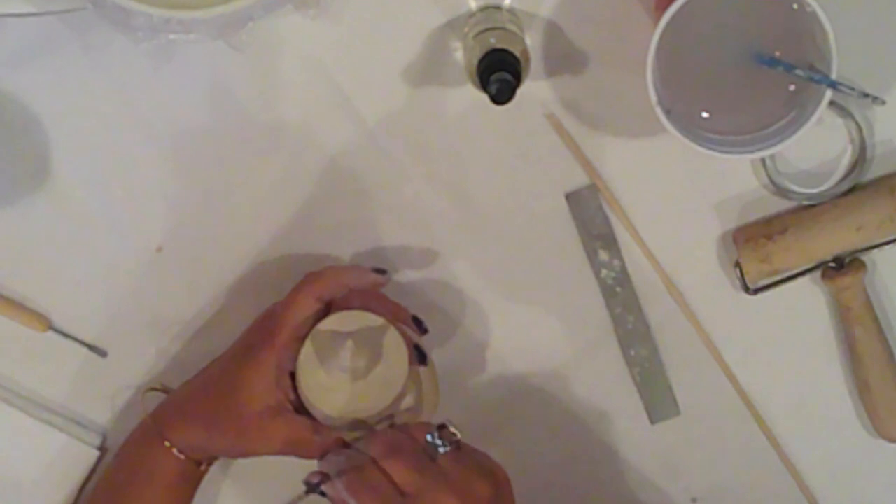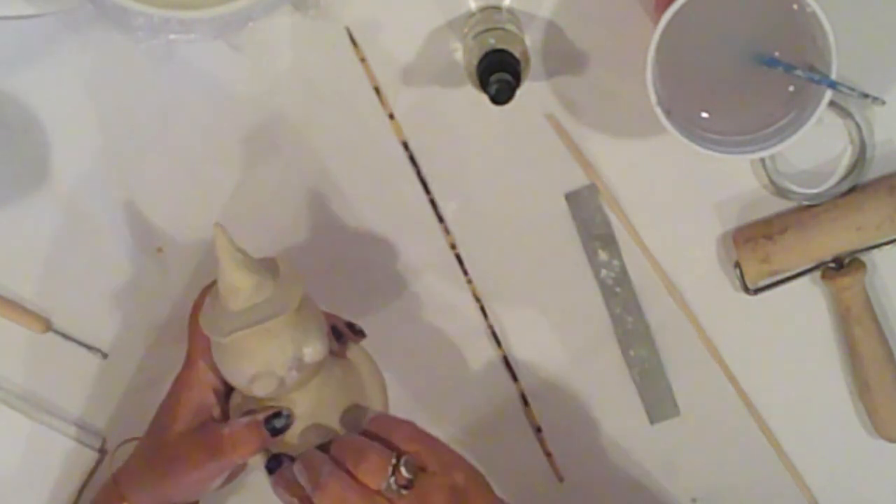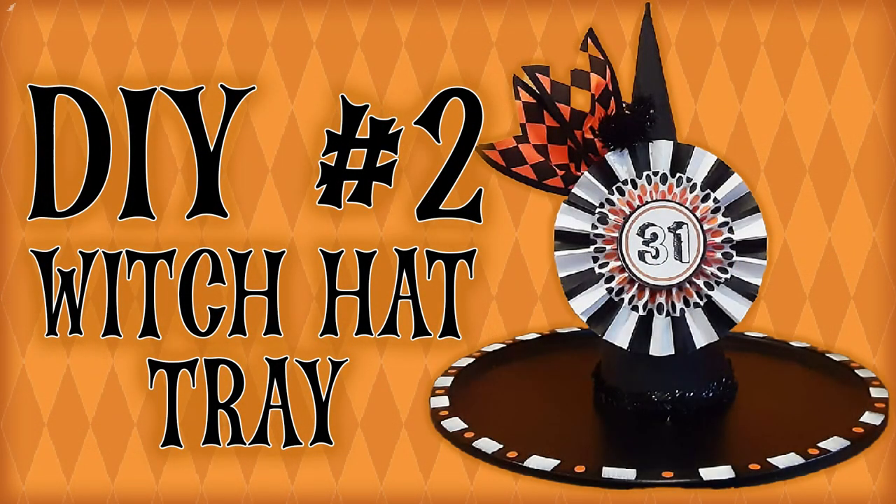I'm using a skewer to poke a hole through his hand for his staff, then set him aside to dry for a couple of days. In the meantime, we'll move on to DIY number two — this adorable witch hat tray.